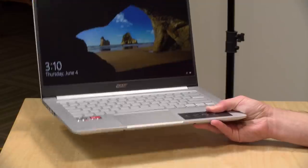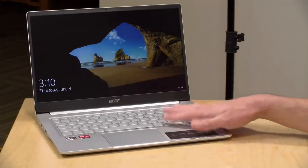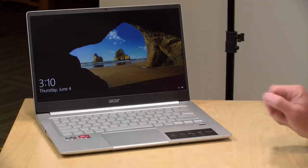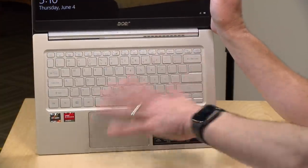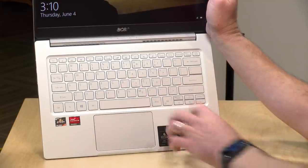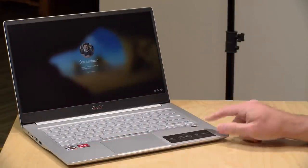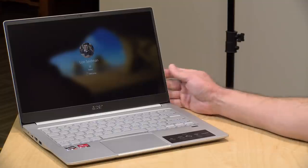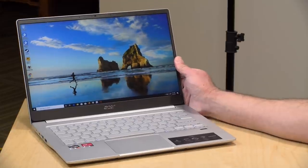The weight on this one is 2.6 pounds or 1.18 kilograms. It is all metal and feels very nice. The keyboard on this is very nice — among the nicer Acer keyboards I've looked at recently. It is backlit, the keys are well-spaced and nicely sized, with decent travel. The trackpad is pretty nice too, and there's a fingerprint reader for Windows Hello. It activates very quickly, so no complaints on the input devices.